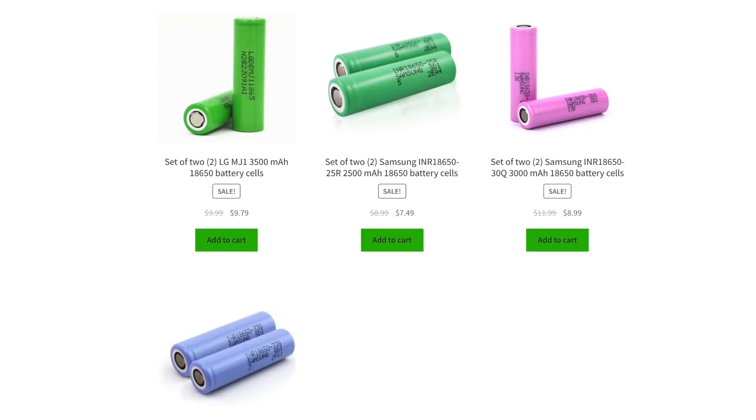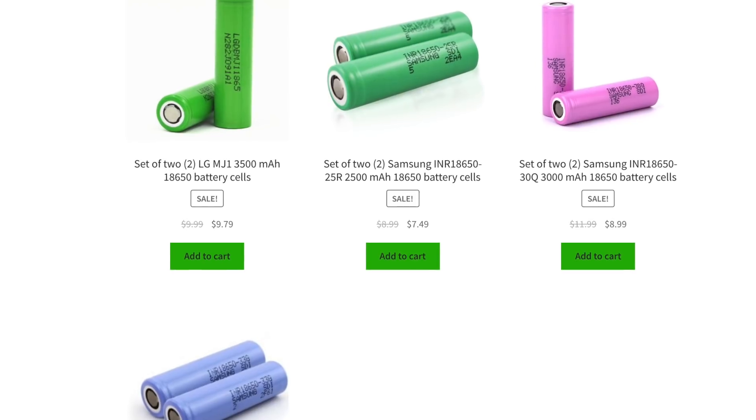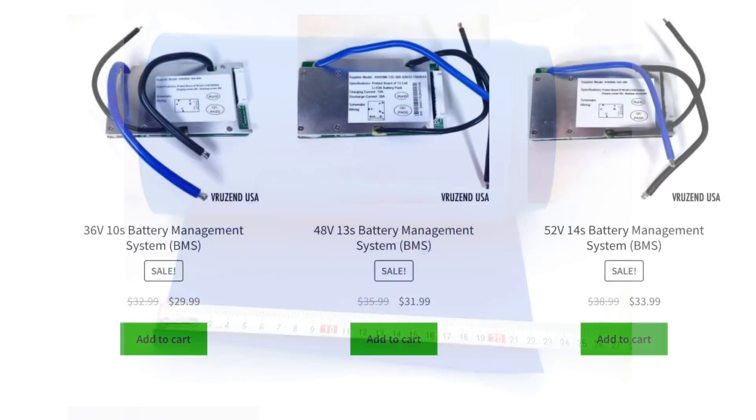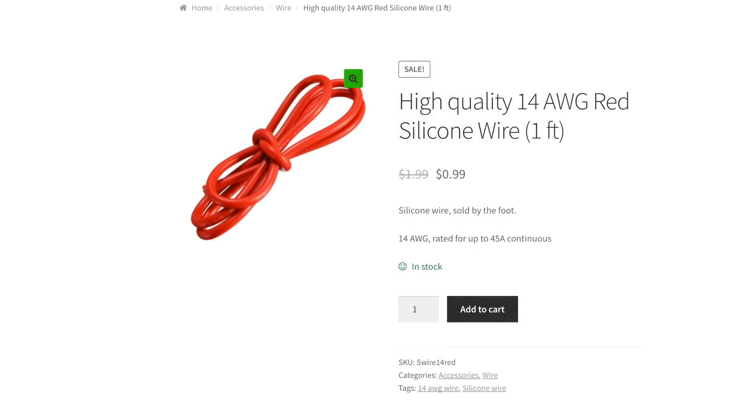So if you need anything battery related — whether it's our battery building kits or just 18650 cells, we stock a variety of them from Samsung 25Rs to 30Qs to LG MJ1s — or heat shrink, large diameter heat shrink, battery management systems, pure nickel strip by the foot, silicone wire by the foot. We sell a lot of these materials by the foot because it's really hard to find them in smaller quantities, and you often have to buy at a minimum by the meter. Who needs a meter of large diameter heat shrink?